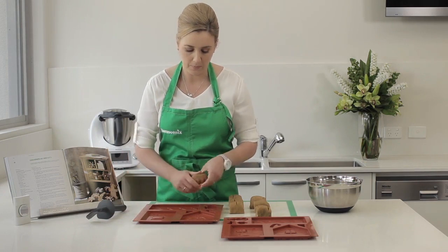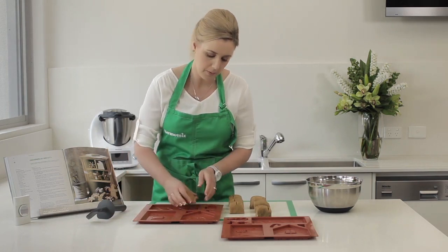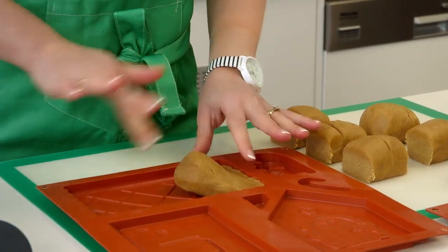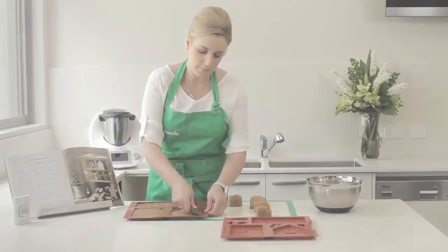Work one of the portions into the mould starting along the edge. Using your fingertips gently push the dough into the mould ensuring it's evenly distributed. Repeat this process with the remaining segments of dough.